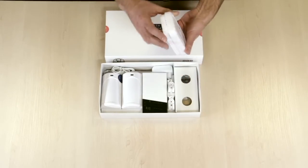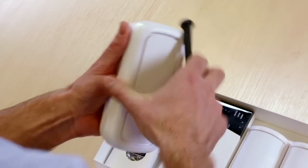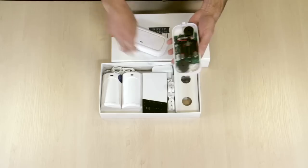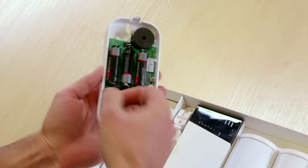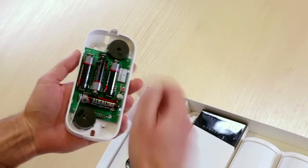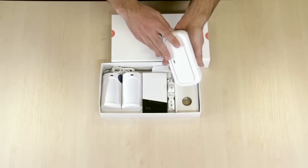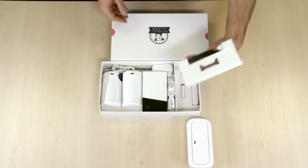First we have the indoor siren. Each of these devices have batteries inside which should be activated by removing the plastic bands like this. Once the batteries are activated, close the device and let's look at another.